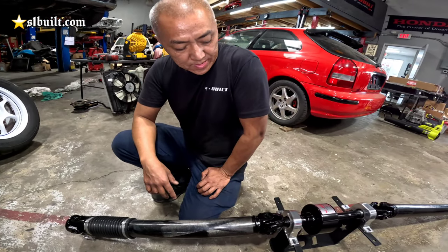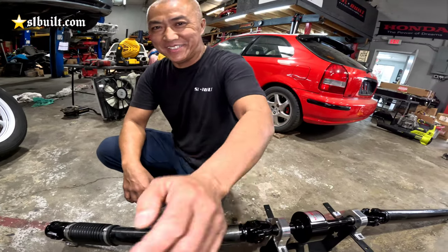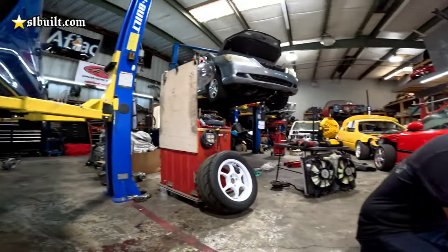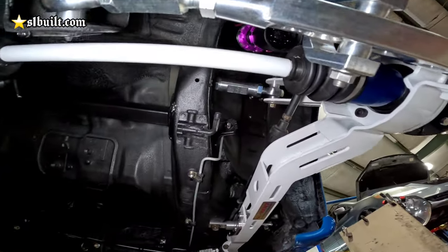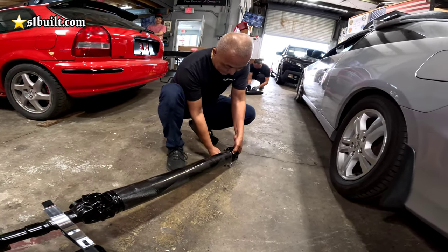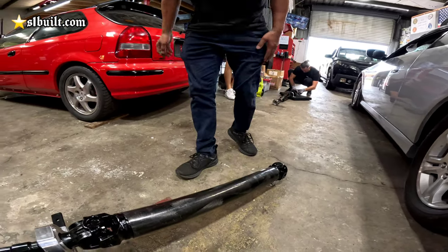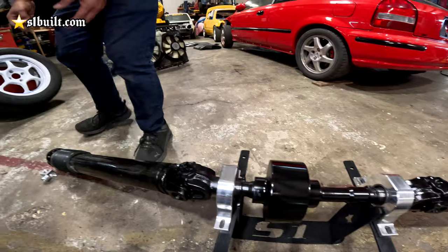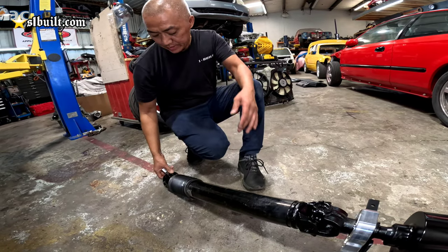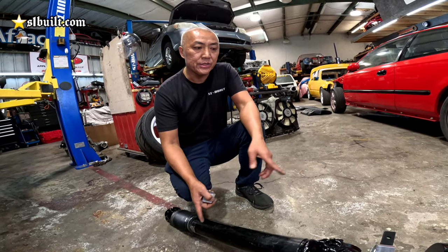What do you guys think about that carbon fiber? If you want one — we don't make them. Just like our powder-coated axles, we don't put it on a CV joint. This is definitely a one-off, but probably in the future we'll make more. We're gonna test it out first, see how well it works, and then after that — if someone reaches out — we're gonna try one on an all-motor car just to lighten up the driveline.